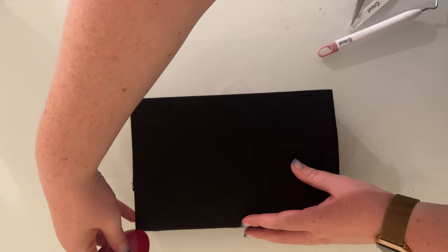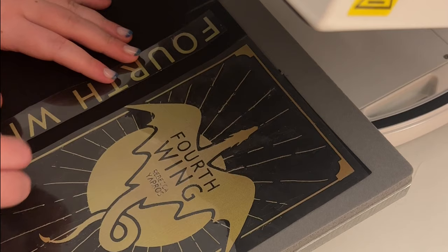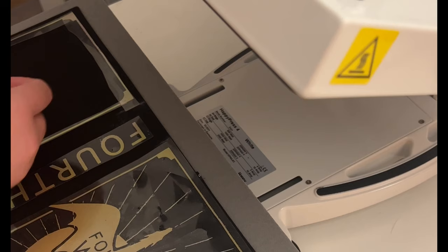Once the weeding was done, I marked out some guidelines on the dust cover so I could make sure I was positioning the vinyl in the correct areas. After a quick pre-press, I could start applying the designs. This vinyl applies at 160 degrees for 12 seconds, so I'm just using my Happy Press 4 here as I do with most other projects.